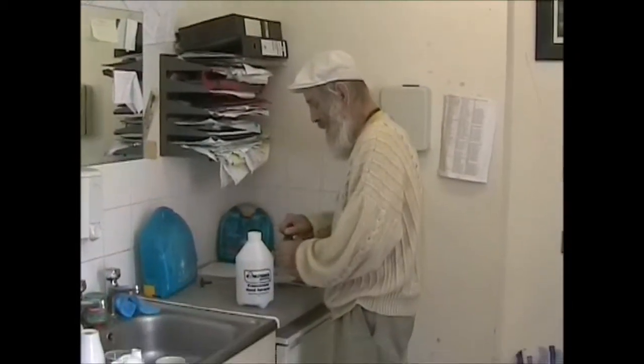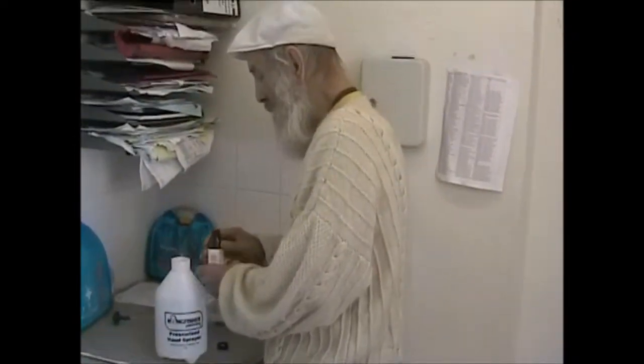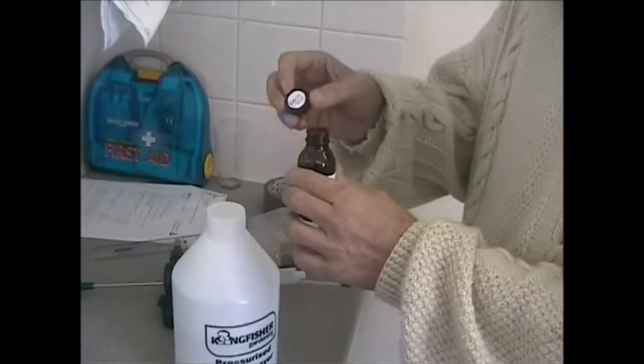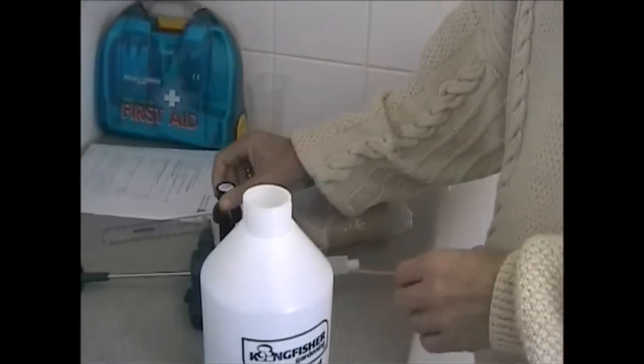We are preparing the material that we are going to use to stop the weeds from coming up. It is not a weed killer, it is a weed inhibitor. And it is called Juglans nigra — that is the black walnut — and as we know, the black walnut doesn't grow anything.